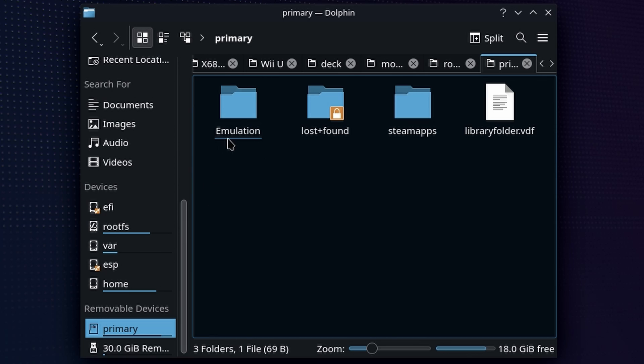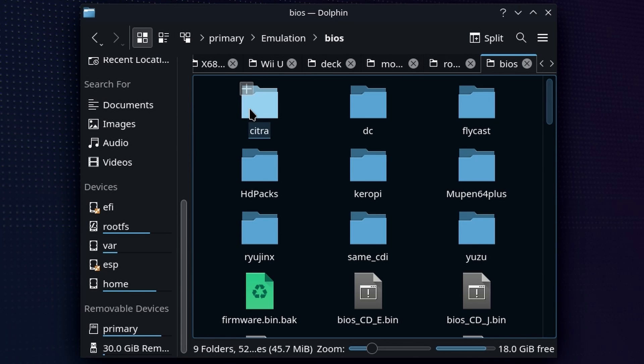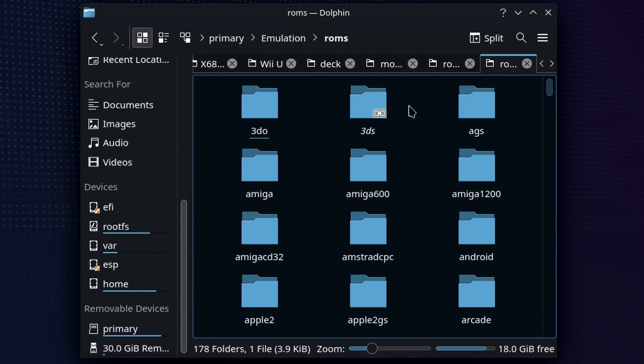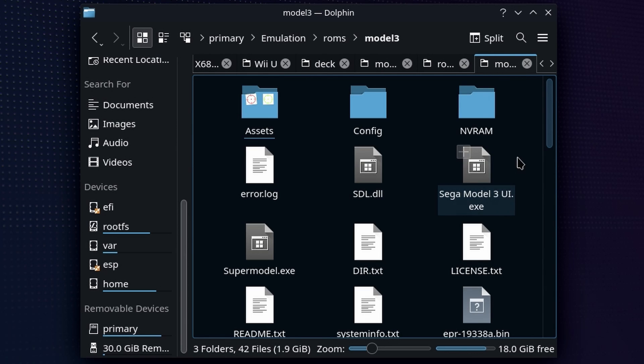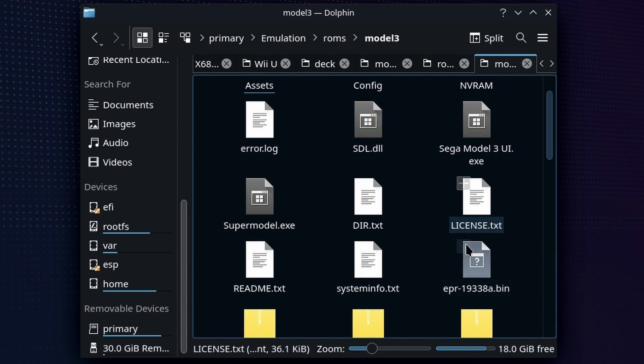On my device it's a microSD card; on yours it might be on the primary Steam Deck hard drive. Just a note on BIOS files — at least for Supermodel 3, you don't need one whatsoever, so you can basically ignore the entire BIOS folder. That's not how the Model 3 hardware works. So if we pop into the ROMs folder, you're going to want to scroll down until you hit Model 3. There is a little bit of a caveat on how you add these, which is pretty much different than any other game.